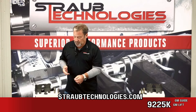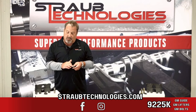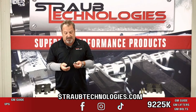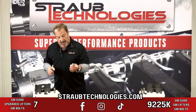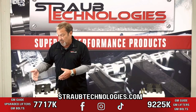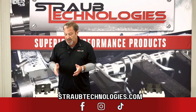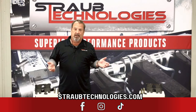Now if you want the LS lifter with the upgraded coded axle — it's a wire lock retained axle and a full floating axle, same seat height as the GM lifter, just with a much better upgraded axle — this kit comes with the Morrell 7717s. Same deal: GM lifter guide and the GM bolt. Kit number is 7717K for kit. You can buy these at Straub Technologies; both are available currently and we're shipping.